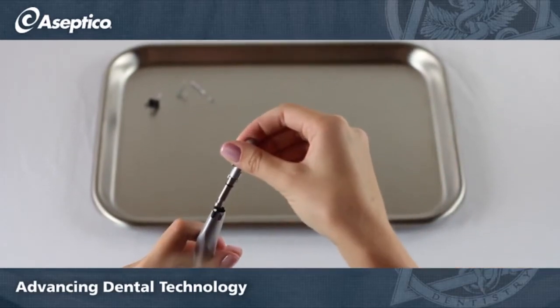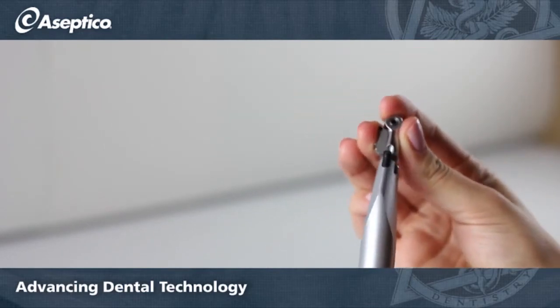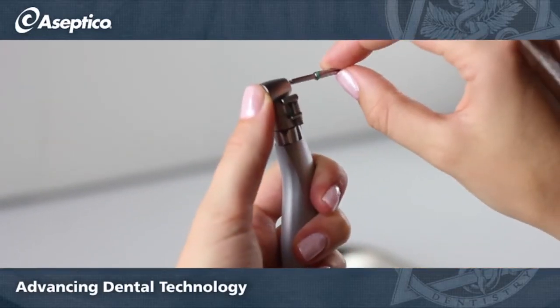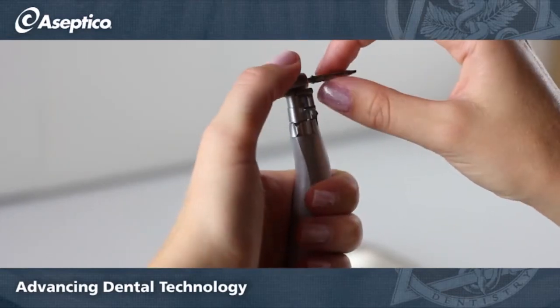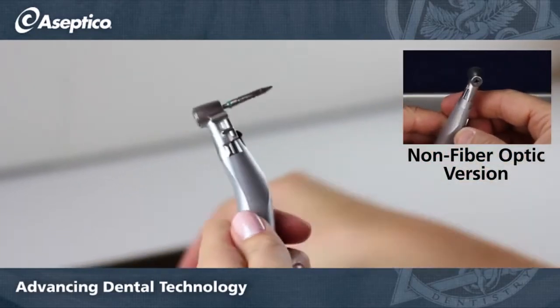Make sure that the head lines up with the body, then gently push the head down. If the head doesn't go down all the way, you can place a burr and rotate it while pushing down on the head. Rotate the neck so it is flush with the handpiece to lock the head in place.